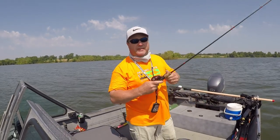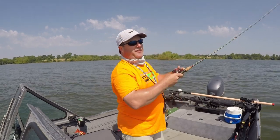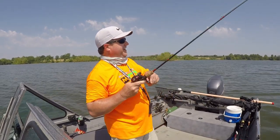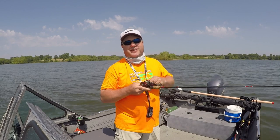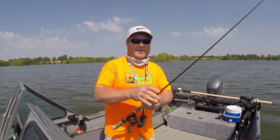All right, I'm going to show you how I get this out — I just got hung up. I'll jiggle it at first. I guess that worked. With this one-ounce spoon, when you hook brush, you can jiggle it and it'll fall out a lot of times.